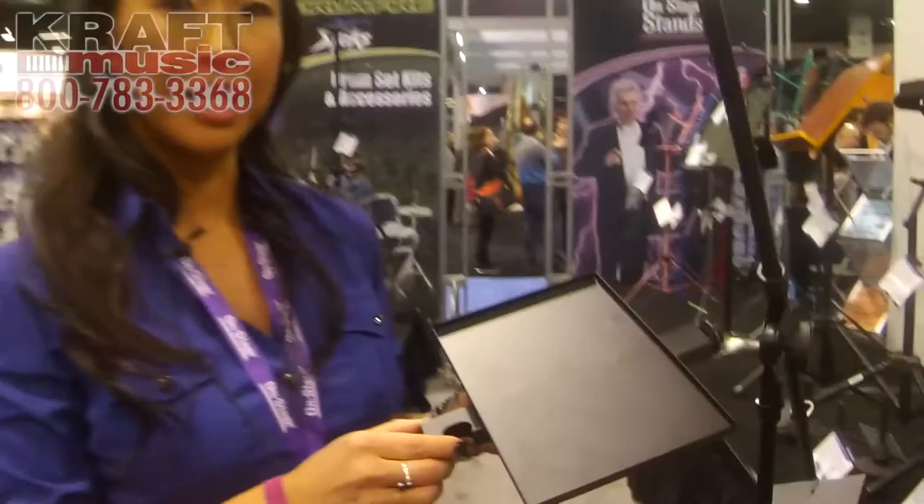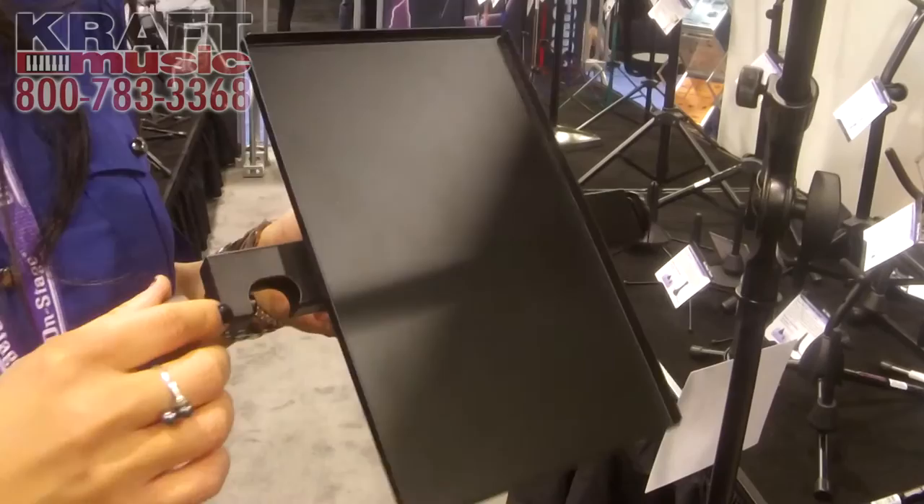Hi, Jessica here. I'm at the Winter NAMM 2015 show at the On Stage booth with Craft Music. This is our MST-1000 — it's a clamp-on accessory tray. It utilizes our patented U-mount clamp. Easy on, screws right on.